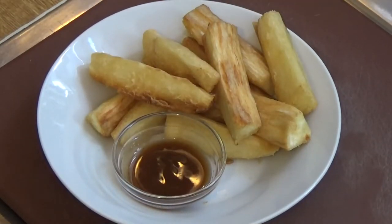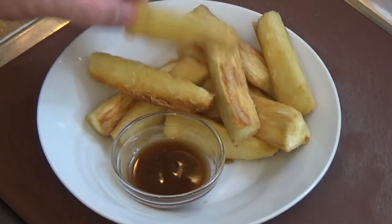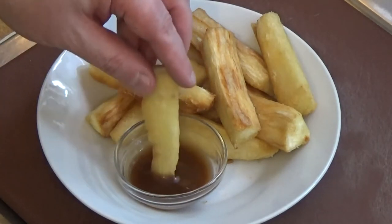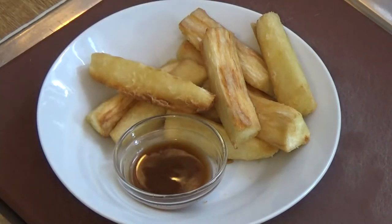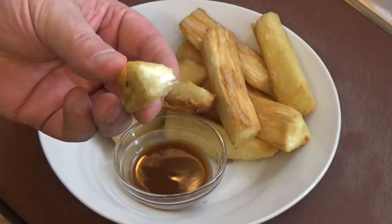That's the colour you want them when you take them out. Super crunchy, crispy Mogo chips — check that out! Crunchy and crispy. I'm going to give that a dip in that sauce and take a bite. And that, boys and girls, is righteous.